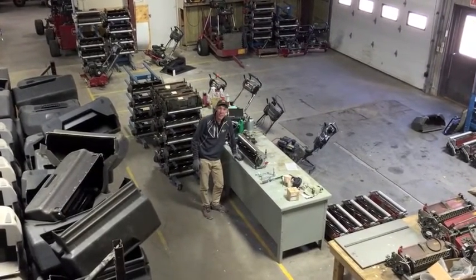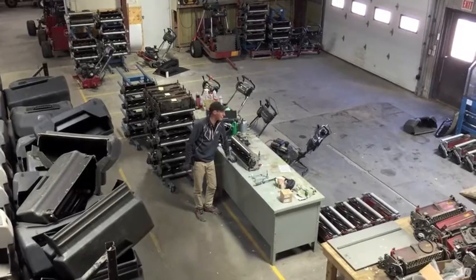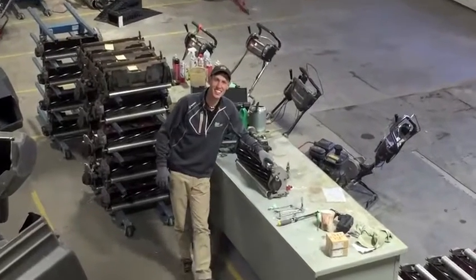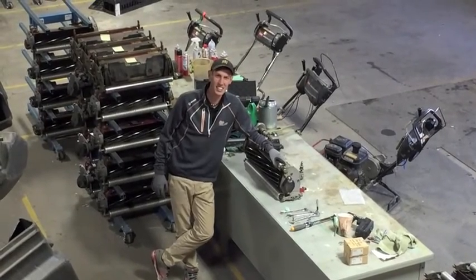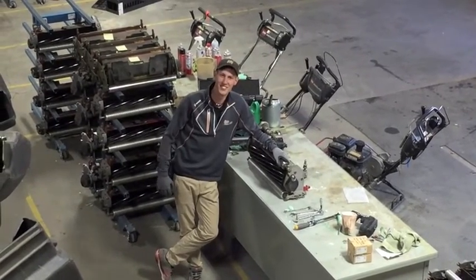Hello there. Welcome back loyal viewers to the Glencoe Golfing Country Club. I am Justin and this is video number two in my series of instructional videos. This one is on adjusting reel to bed knife setting. Enjoy.